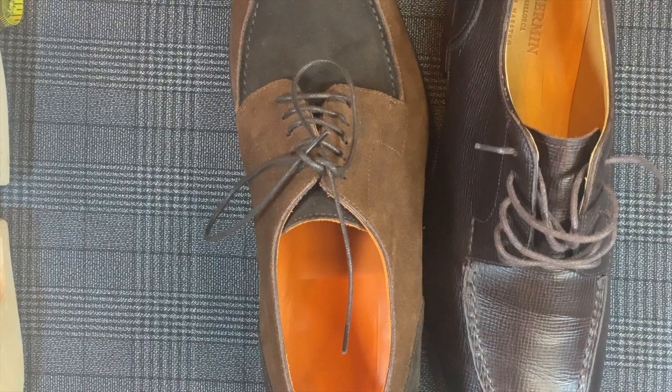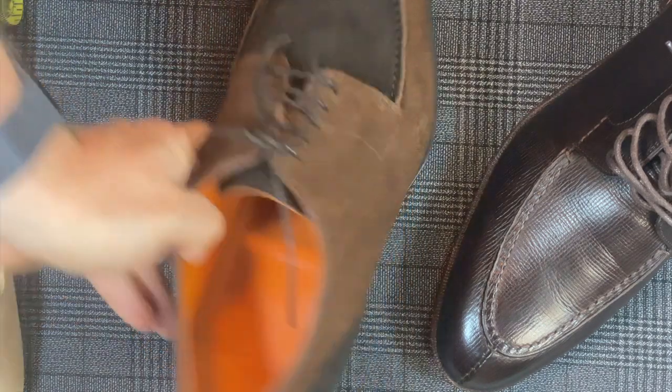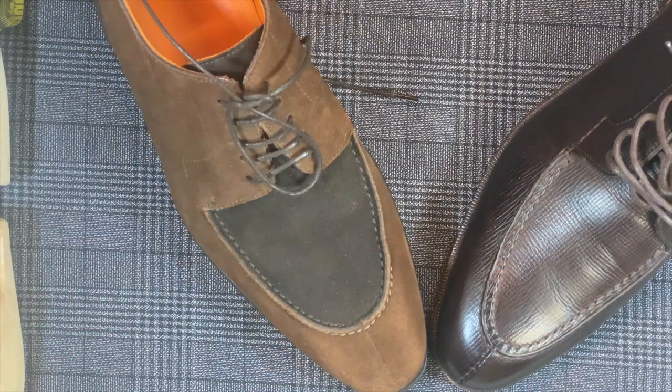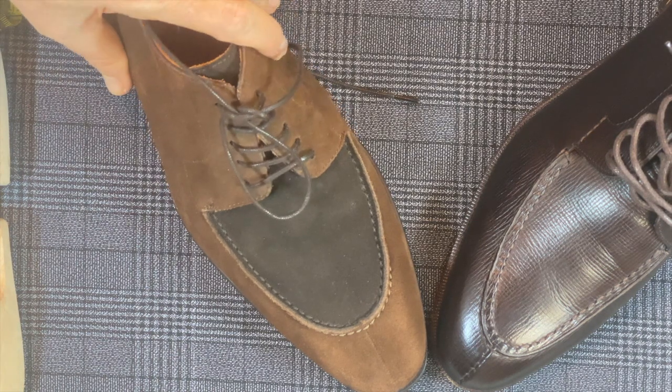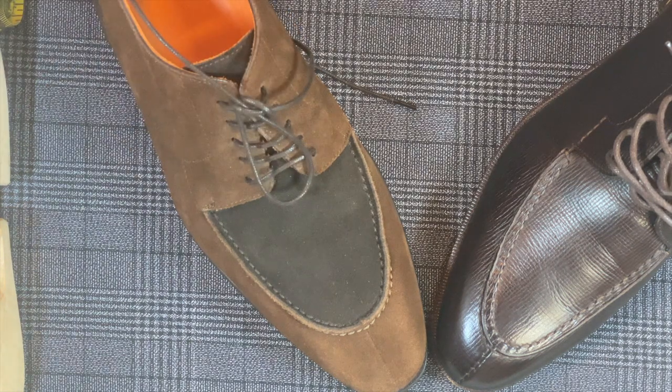I can't speak highly enough about JR soles — they are the best for a reason. There is another brand that makes soles just as good called JF & J Baker, but those are very difficult for shoemakers to work with so they're very uncommon on the secondary market. It's mostly high-end brands like Edward Green, Crockett & Jones, and your bespoke makers that use that type of sole.